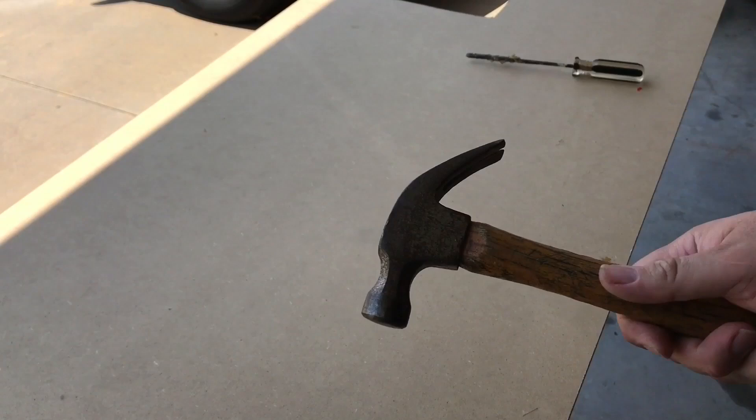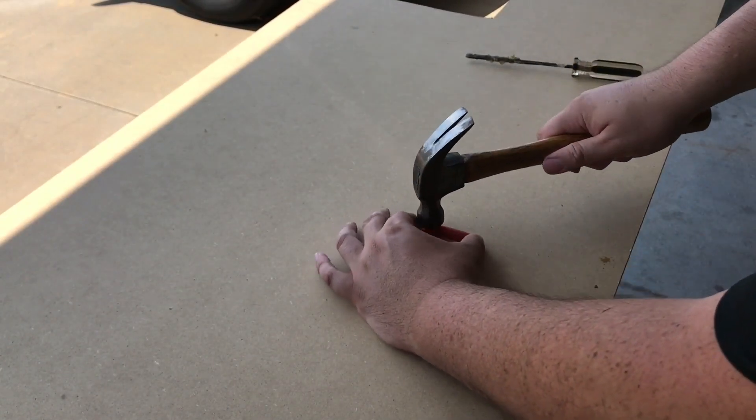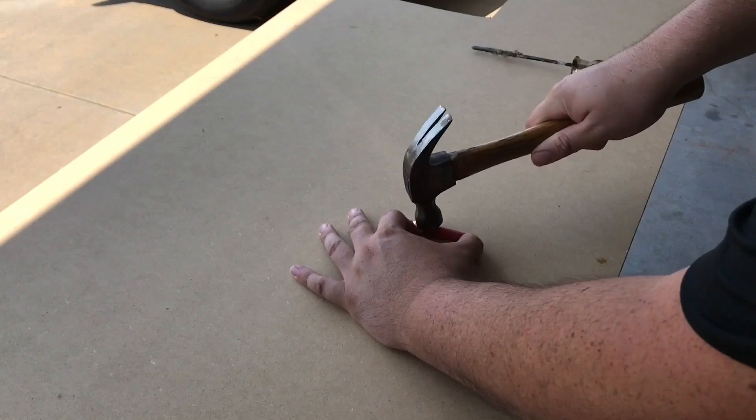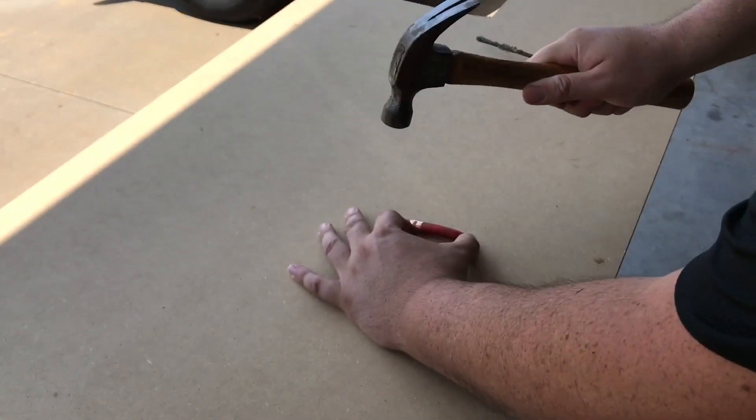Okay, the first method I'll be doing is just the hammer and the screwdriver. What I'm doing here is I'm kind of hammering it down and getting it set in place, that way I have something to work with and it doesn't slip on me.